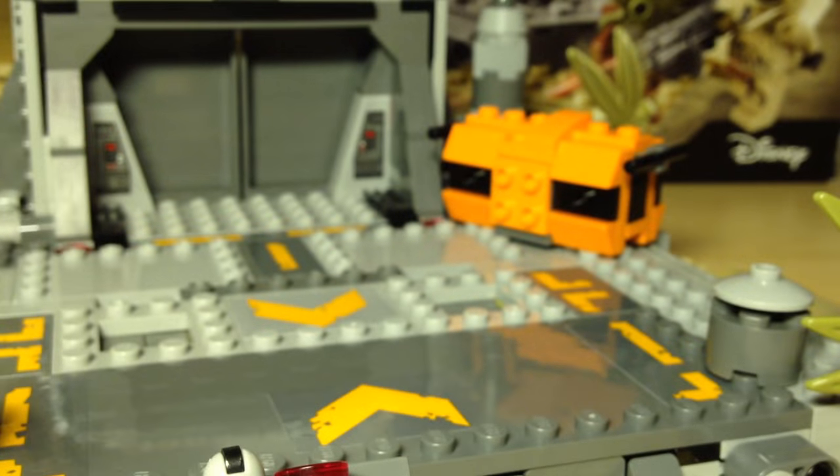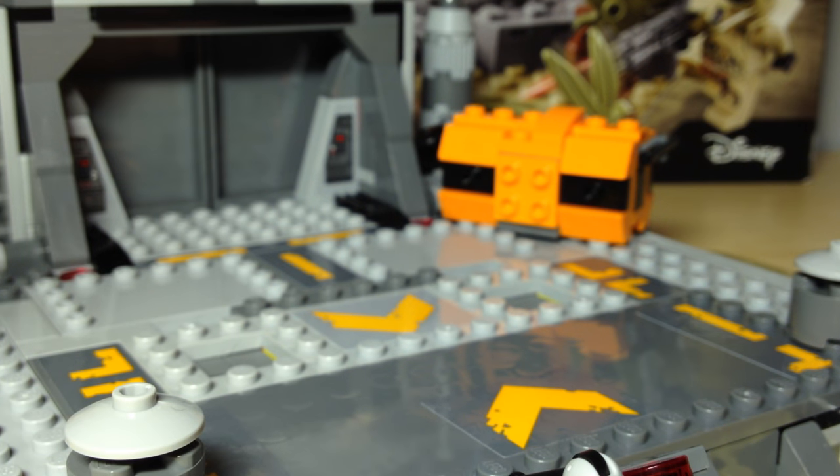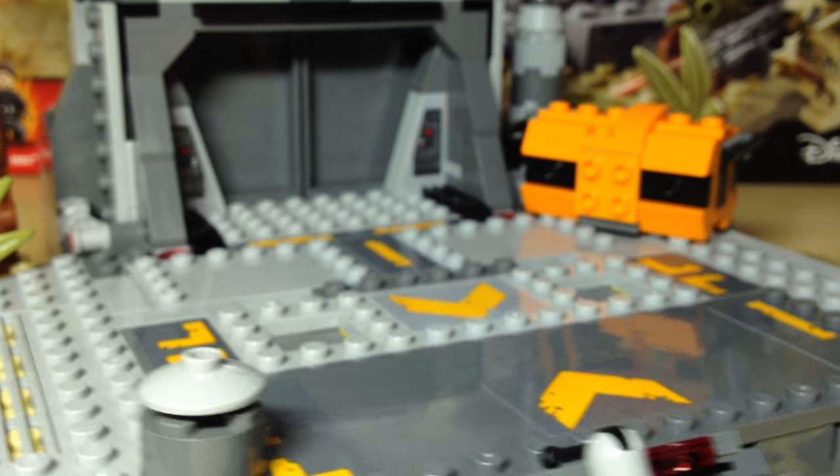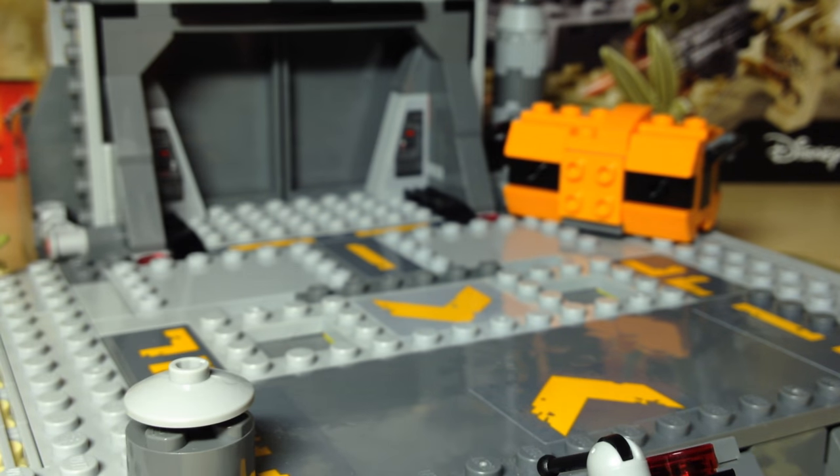Looking at the main area, there are loads and loads of sticker detailing. It's a pain to put on — I hate putting stickers on — but it still looks great. Even though stickers are annoying to put on, it does look really, really nice on this particular set.